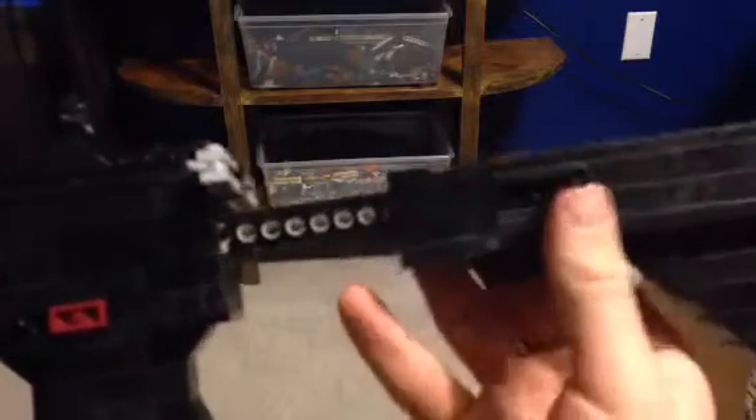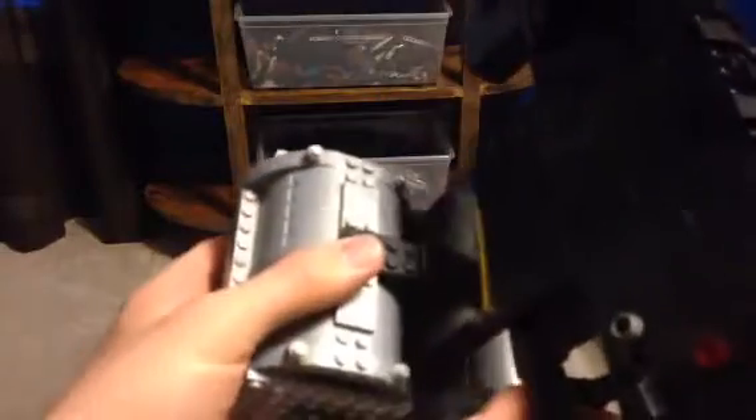And it has an adjustable stock as well. I like it right around there, but for the sake of the video using this gun, I have to keep it at minimum. This is the really accurate and — I'd say kind of noobish — gun that you want to use if you want to do well, because it's pretty dang good.